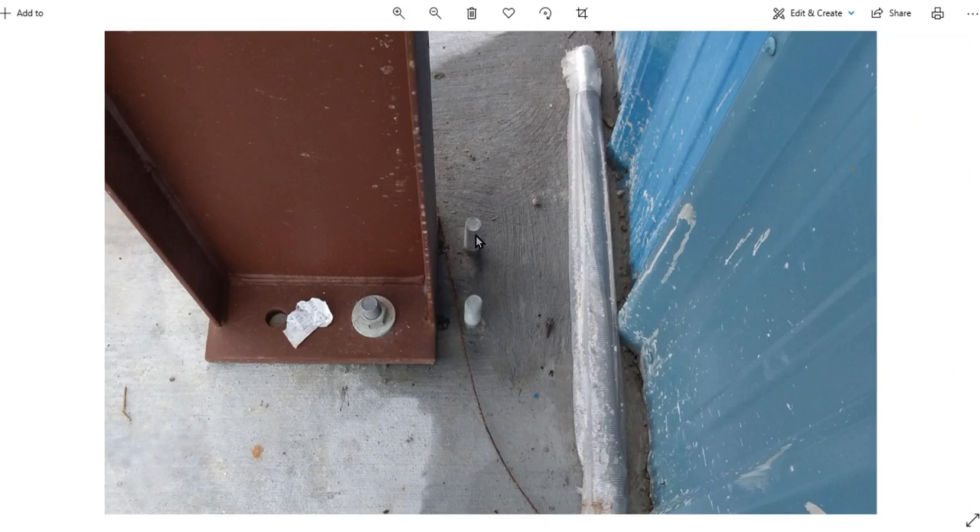Before that, I was talking about these anchor bolts sitting in the wrong place. I was trying to figure out exactly what I was going to do about it. They were far enough off that I pulled this out about an inch and a half, maybe two inches, farther than it was supposed to be away from the wall. I'm just going to shift the roof sheets up to make it work.